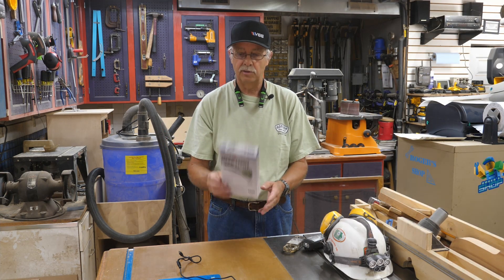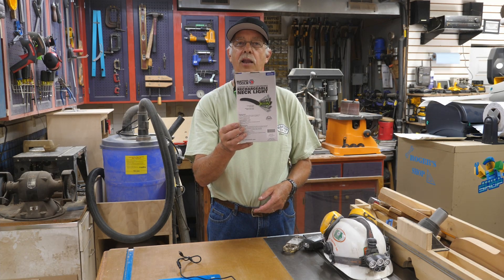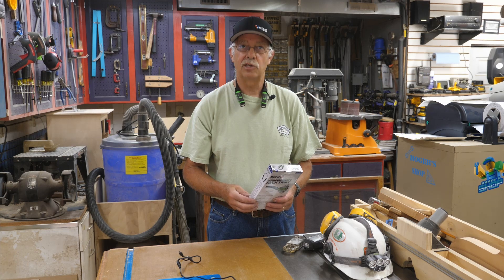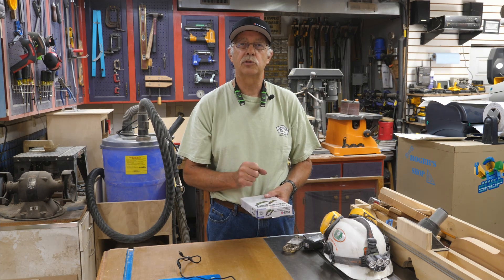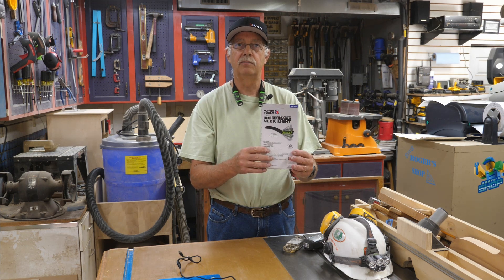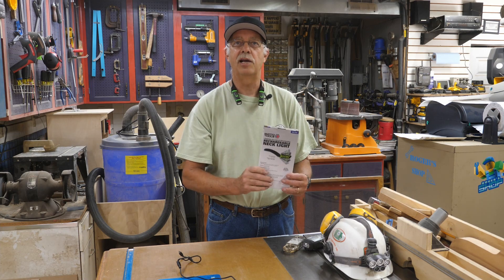Now that we have these, it might be a little bit better alternative. So that's a quick review of the Matco MWL 300G Rechargeable Neck Light. If you got something out of this, appreciate getting a thumbs up — it always helps the channel. We're always looking for subscribers, and next to the subscribe button is a little bell; click that bell and you'll be notified when I post another video. Thanks for watching — we'll see you in the next one.